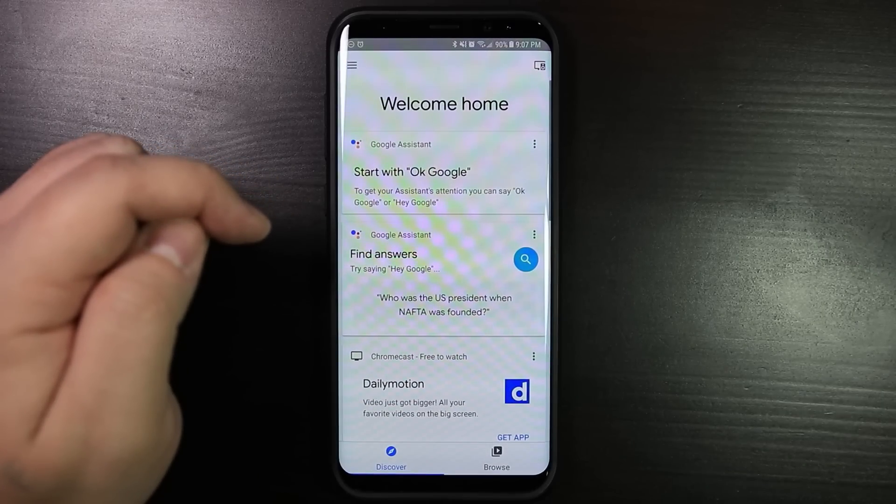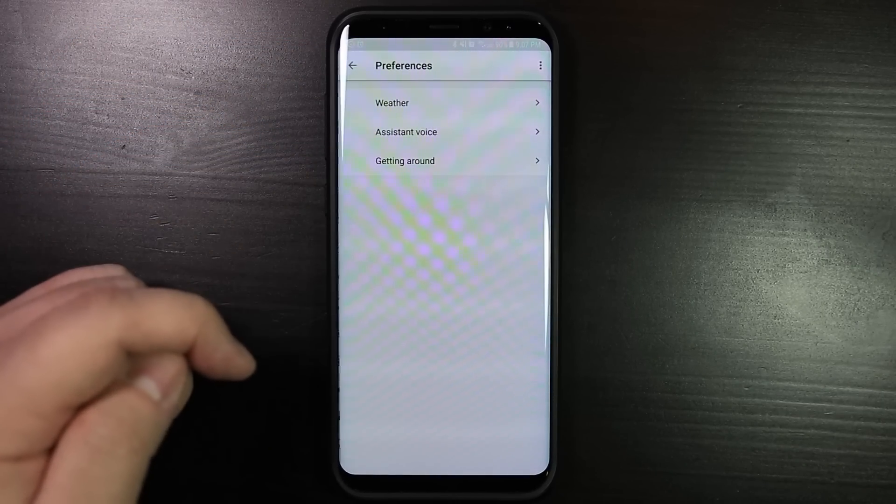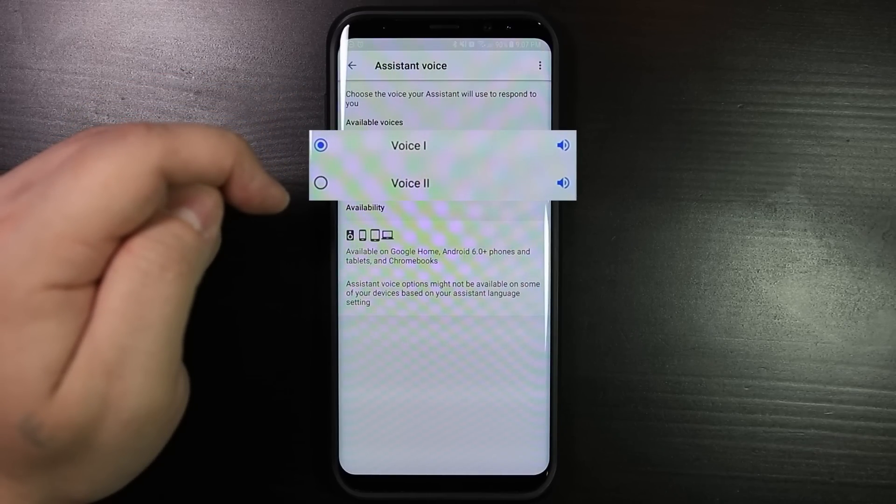The other way is via the home app. When you open the app, tap on the menu icon, then go into more settings, preferences, and assistant voice. Here you have voice 1, which is the female voice, and voice 2, which is the male voice. If you click on the speaker icon on the right, you can hear a preview of how each voice sounds. Keep in mind that once you change the assistant voice in the Google Home, it will also change it on your mobile device.